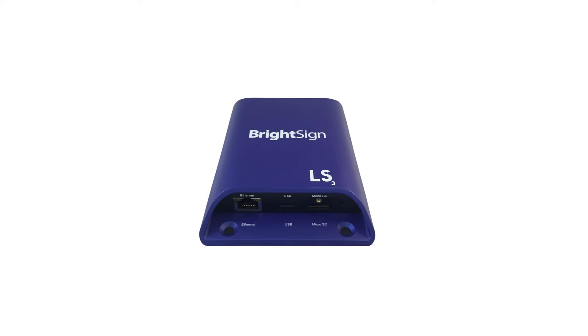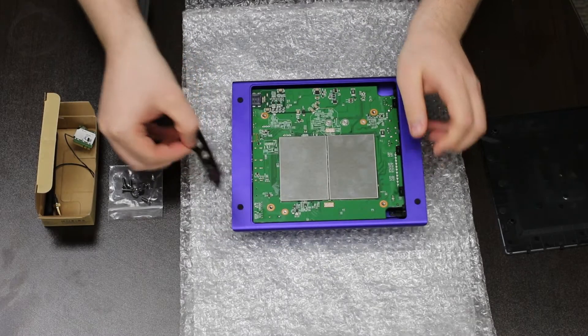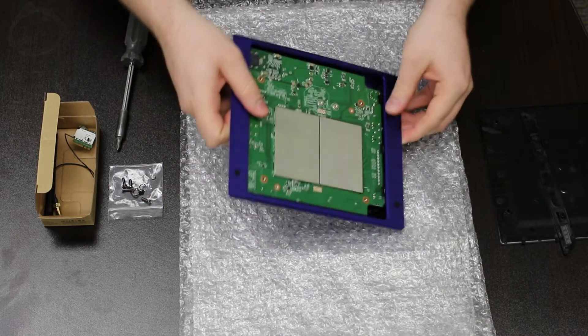If you have an LS player, as well as removing the back plate, there are two screws on the PCB that must be unscrewed before you can remove it. Next, carefully slide the two plastic side bezels out from each end.